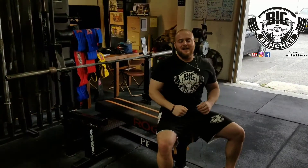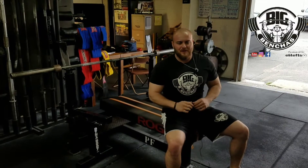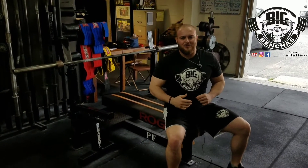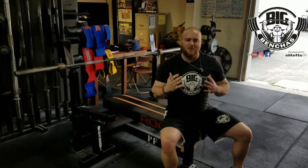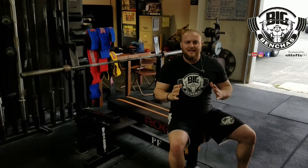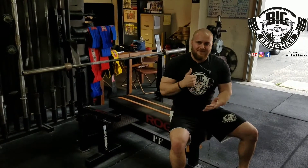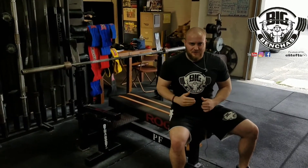Hi, Coach Ben here, BigBenches.com. Today I want to simplify the bench press for you. A lot of you who don't have a coach, don't have a gym to train at with people watching you — I'm going to break down the bench press: three main key areas you want to concern yourself with. Three key factors that make every bench press great.